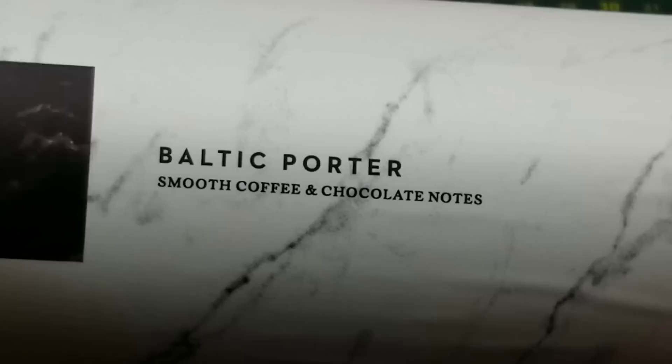First of the year, starting off in fine style with Nonsuch Brewing's Baltic Porter. They simply describe it as having smooth coffee and chocolate notes.